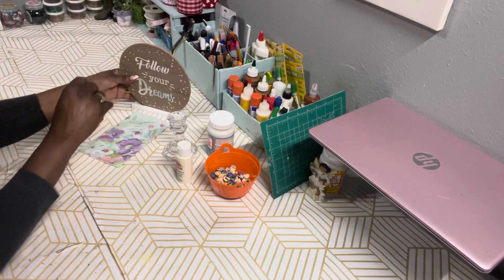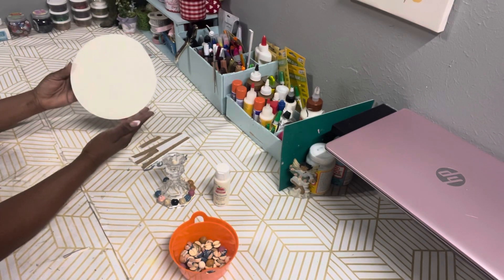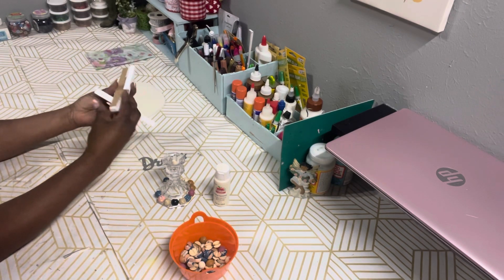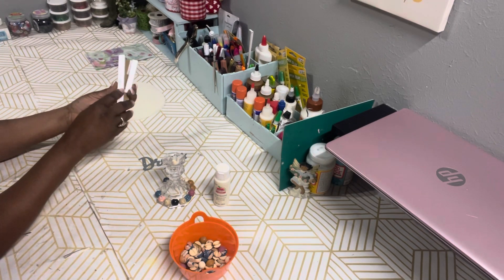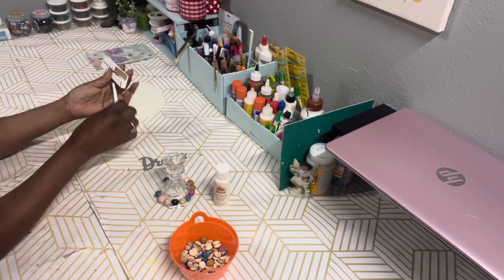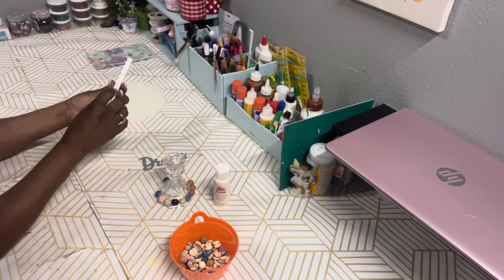I also have a wood round plaque on a stand with a base from Dollar Tree. What I did was take the wood round and give it two coats of the antique parchment paint, but first I took the base off. It fell apart when I separated the pieces, but I'm going to salvage it — I'll use some wood glue to put it back together.